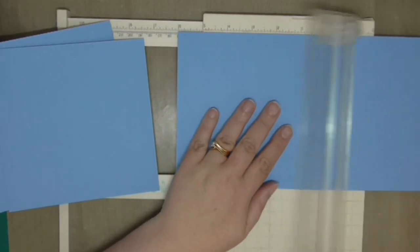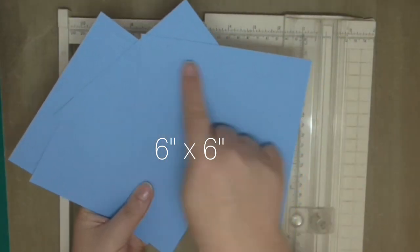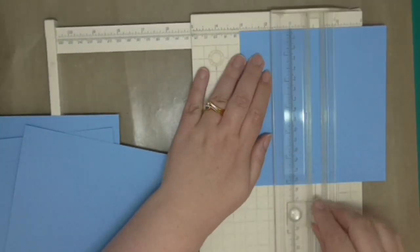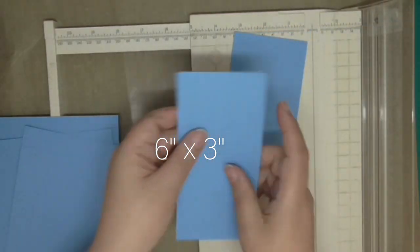You'll see the measurements on the screen while I'm cutting. I wanted to remind you that when you leave a comment on any of the videos in this hop, you're not only letting the creator know how much you enjoyed their work, but the more comments you leave, the greater your chances of winning one of over 125 very cool prizes.